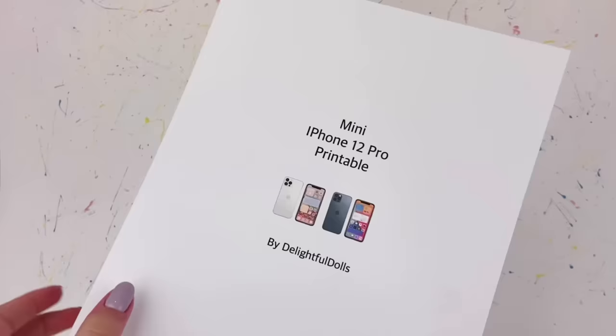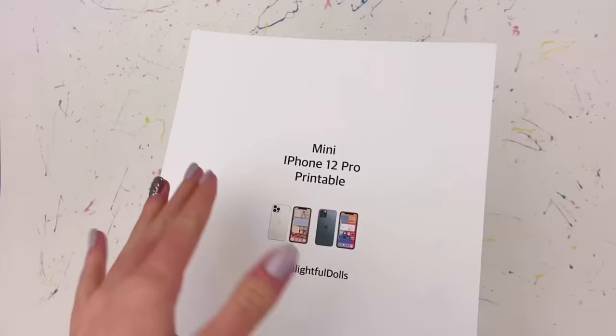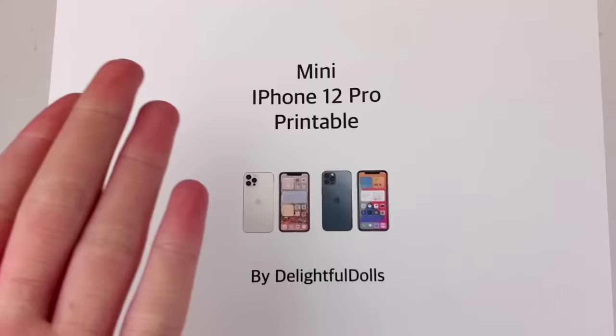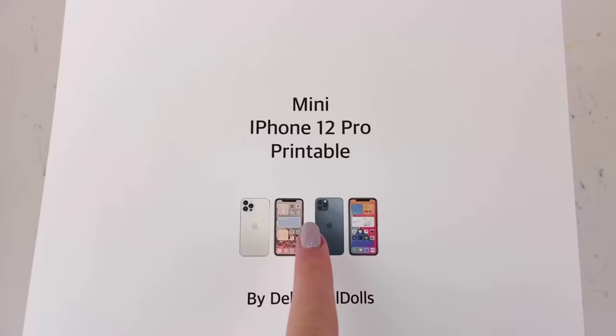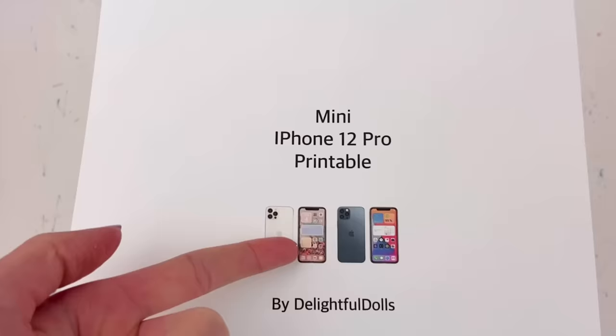The first thing I do is print off the little phone printable. I did make a printable for this, and if you want to find it you can just click the link in my description — I'm finally making printables now and I'm super excited about it. If you want to print this off, just click the link in the description. I have the white iPhone 12 Pro and the navy blue one, with the default screen it comes with and one that I actually have for my own phone.